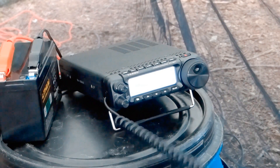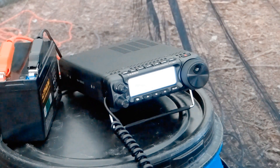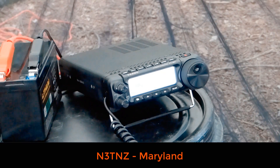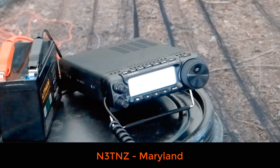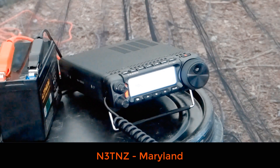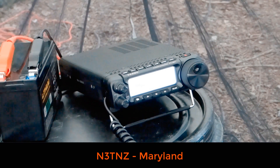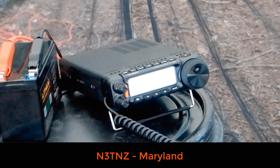N3TNZ, please copy Victor Echo 3 Tango Whiskey Mike from VE-0138. I'm running 10 watts here in Hartford County, Maryland. Copy your 10 watts from Maryland — nice job. I've got you in here at a 5-4 from VE-0138. Oh, 5-9 — you're 5-9 here. Thank you very much, really appreciate it. Enjoy your weekend. 73.